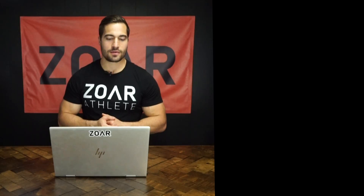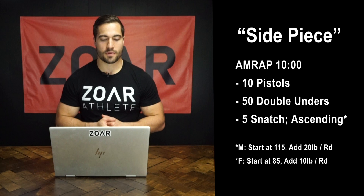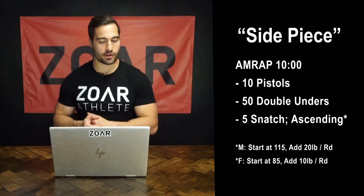Welcome to the Name Game. Workout number 65 is Side Piece. It's a 10-minute AMRAP: 10 alternating pistols, 50 double unders, 5 snatches at an ascending weight.